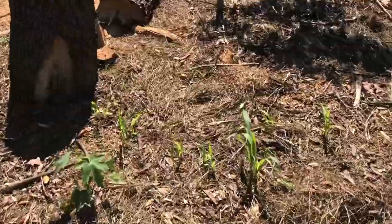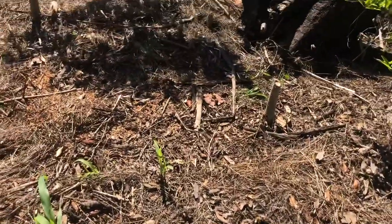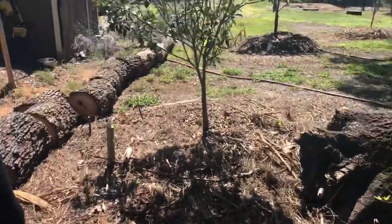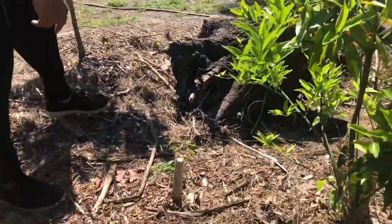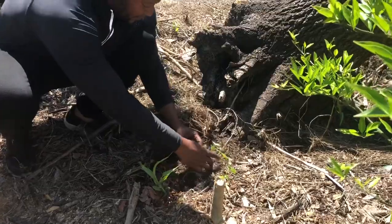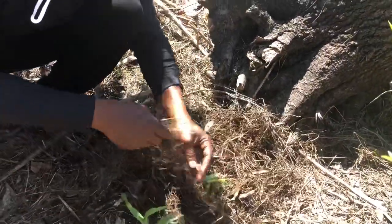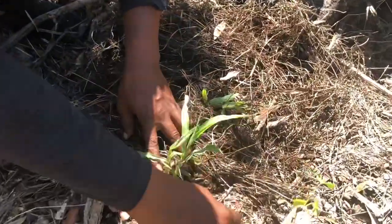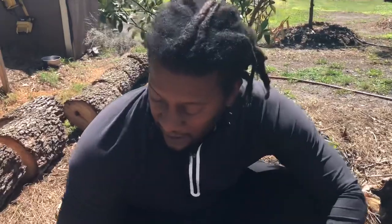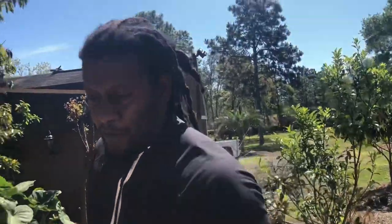We have some corn coming up in this area here. I put a lot of fish heads out in this area — we had to cut down a tree, that'll be another video. Especially with your corn and high nitrogen plants, this hay as it breaks down is going to help that corn get the extra strength it needs.